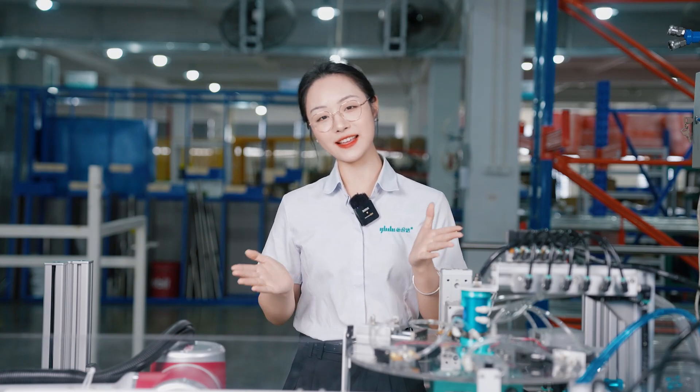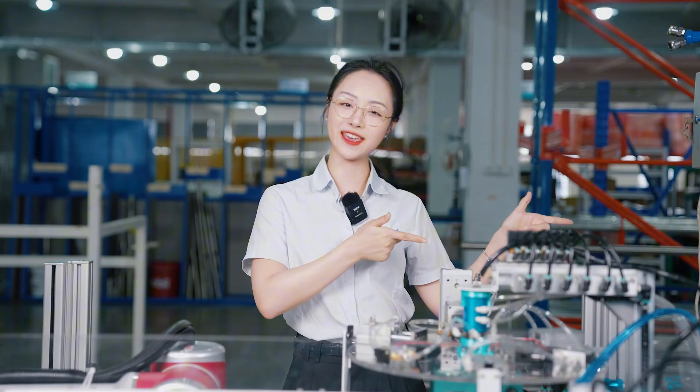For the problem of cable tangling in rotating conditions, do you have any other good methods? Leave a message in the comment section.